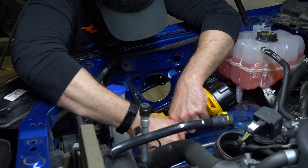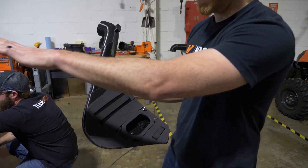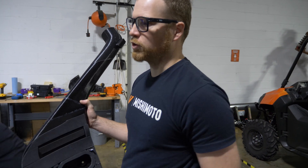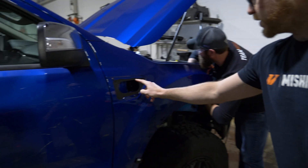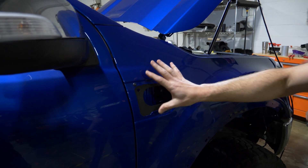How's it installed? It's a clamshell design. We have a foam gasket here to help protect your paint when this goes on the vehicle. So that way, if you were to take this off in the future, there wouldn't be scratch marks all over your truck. And then it has an inner gasket which seals here, and then it bolts on.